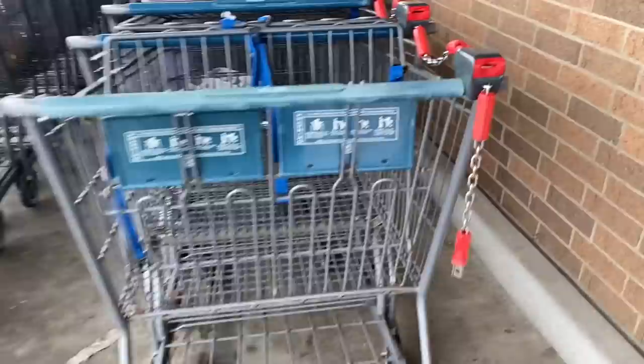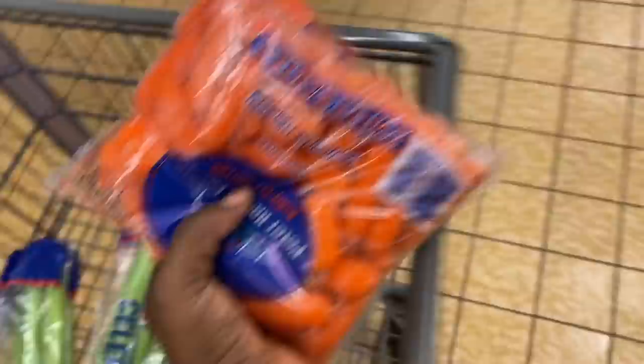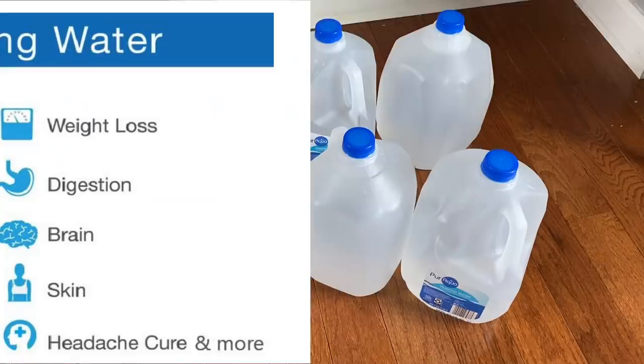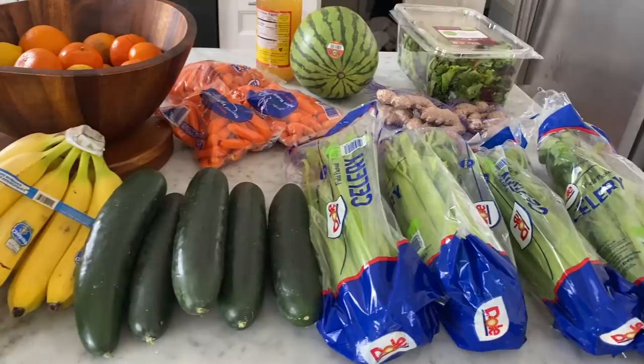First thing first, let's go grab the things we need and get started. It is freezing out here, guys. All right, so first thing first, this is my water. I'm going to be drinking a gallon of water a day. I know I only have five here but I'm going to get the other two later. So this is the rest of the stuff here — I'm going to show you a quick overview and then I'll go into details.